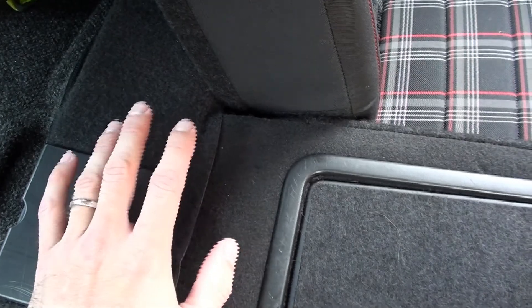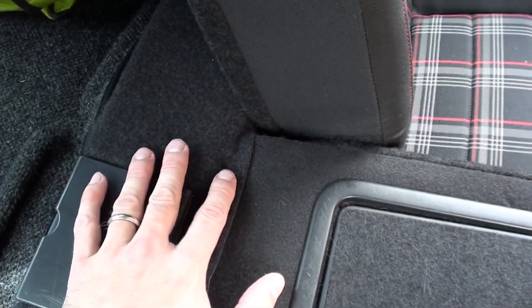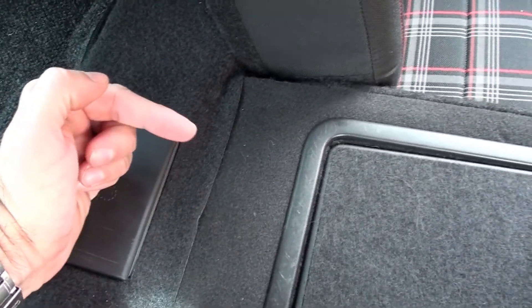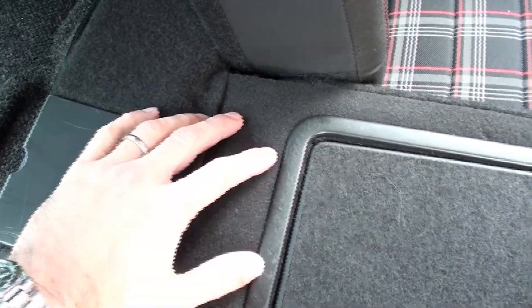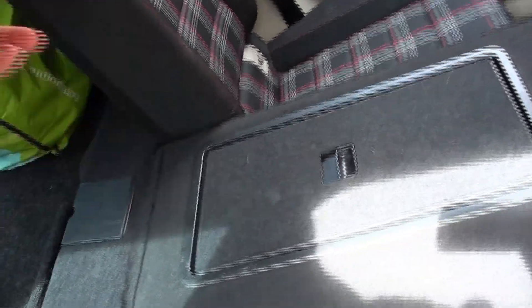In between the seats there's a metal retaining clip held on with one torx screw — it's a bigger torx, so again you need a torx set. Once that comes out, you can lift off the back seat top. That's all you have to take off: the plastic piece underneath, the clip, and then the whole back seat section comes off. Then on the side you pull this away and you have it all off and can put the new set in.